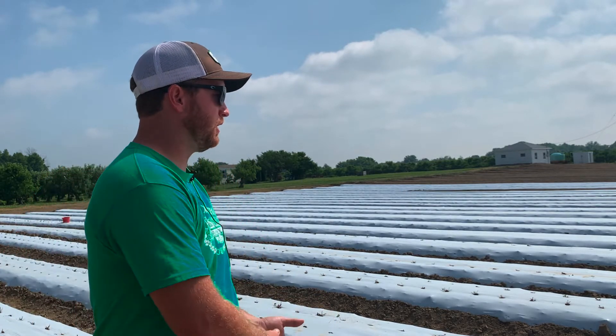Now you can see we're on a raised bed that's on white plastic. We utilized the white plastic because that first year we had a lot of issues with the fruit getting too hot on the black plastic. One of our first days of u-pick was on Memorial Day weekend and I think it was 95 or 96 degrees, and we lost all of our early berries — they just got absolutely fried on the plastic. So we really like the white because it's cooler.